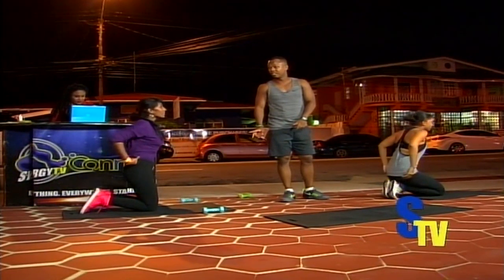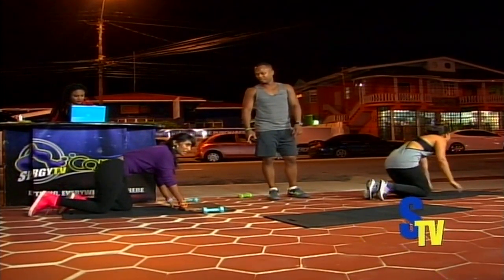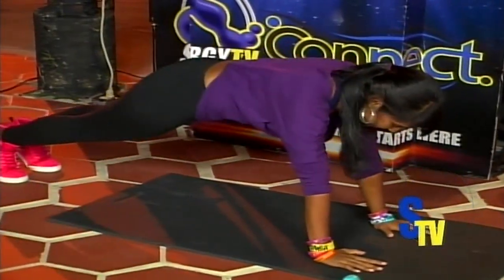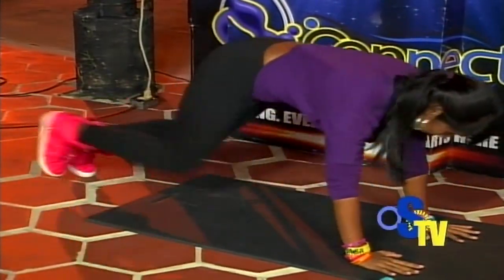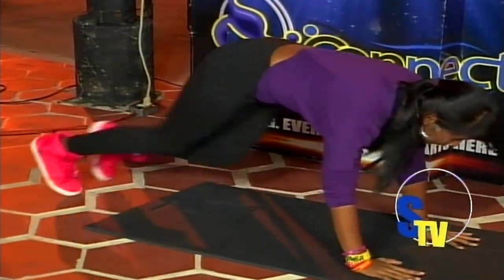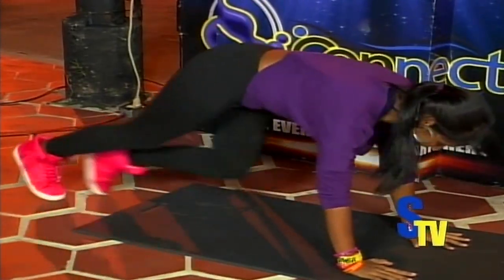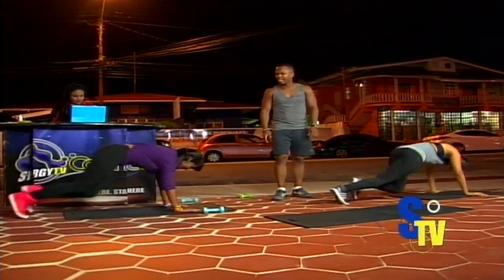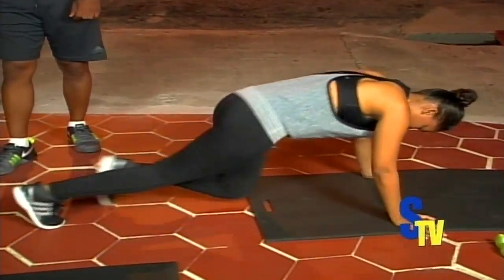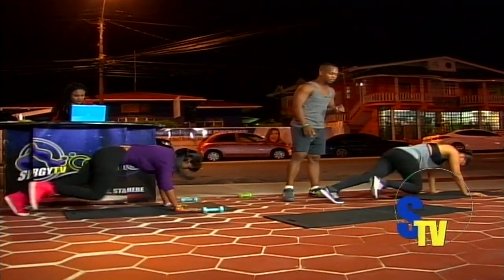One more — mountain climb. All right. Ready? Three, two, one, let's go — one, two, three, four, five, six, seven, eight, nine, ten; ten, nine, eight, seven, six, five, four, three, two, one. Relax.